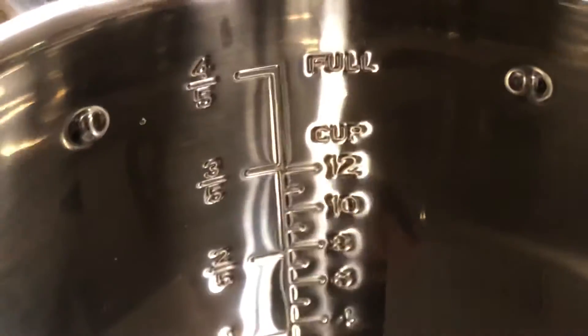One-fifth is twenty percent, and one-third is thirty-three percent, so I think it'll be safe to put things between one-fifth and two-fifths. The markings are stamped, so on the outside you can see the reverse of the markings.